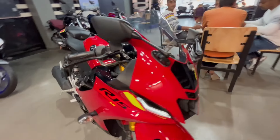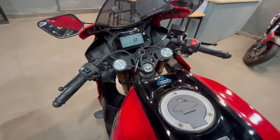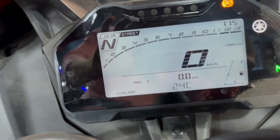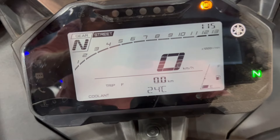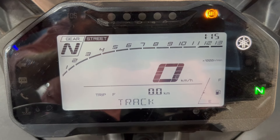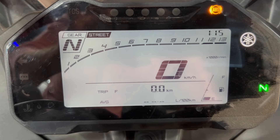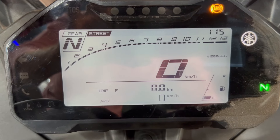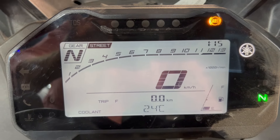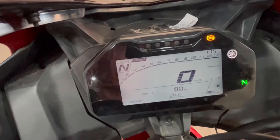Side से look काफी अच्छा है। Instrument cluster में fully digital meter console मिलता है with Bluetooth connectivity। इसमें odometer, tachometer, trip meter, low fuel indicator, gear shifting indicator, और watch — यह सारी चीजें digital मिलती हैं। साथ ही track mode और street mode भी मिलेंगे। Bluetooth से connect करने के बाद call alert, SMS alert, email alert, phone status, phone connectivity, fuel consumption, और last parking location जैसे features meter console में देखने को मिलेंगे। ABS indicator के साथ traction control system का indicator भी मिलता है।